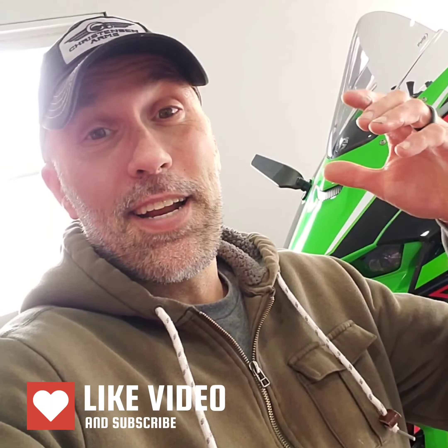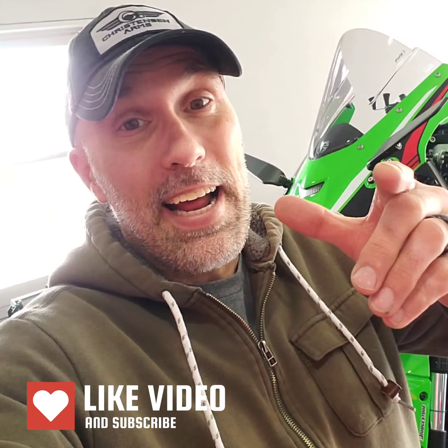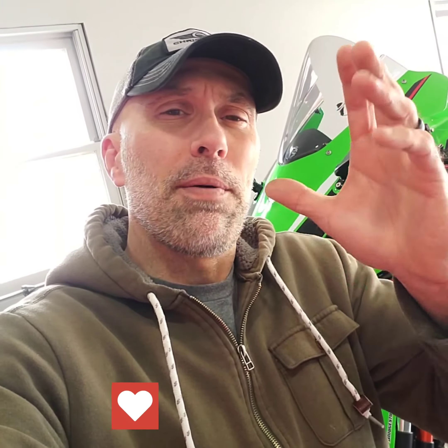Hey guys, Bobby D here again. Things are warming up. I'm getting the ZX10R ready to get out on the road more often and get that street content. I'm going to go back to a little short that I put out a bit ago about some Motion Pro chain tools.